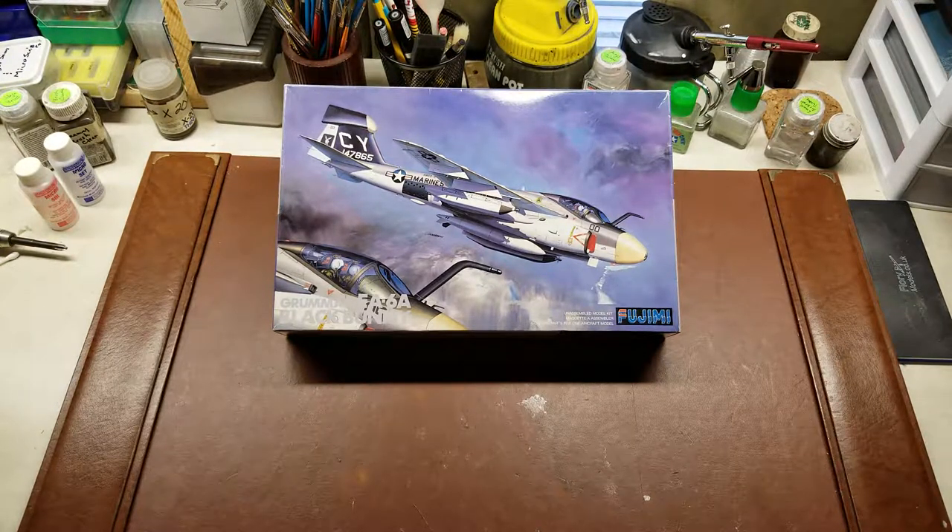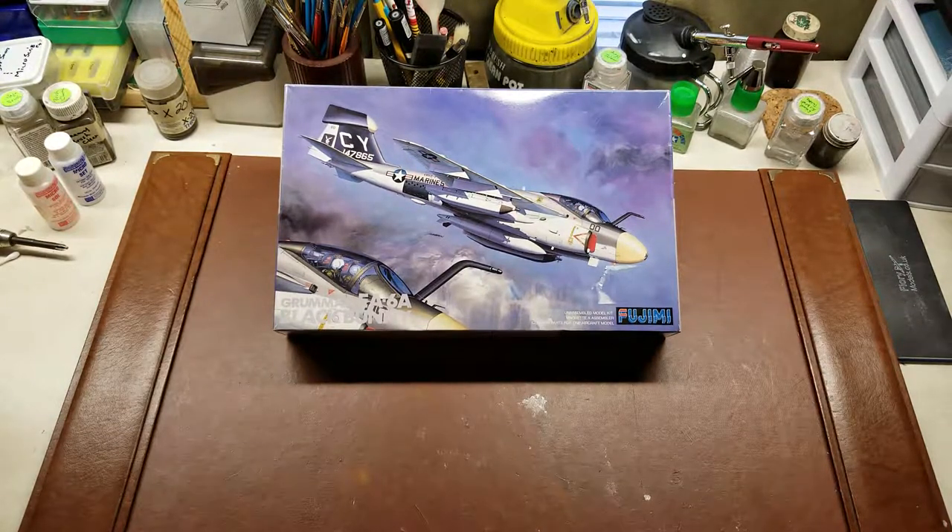Hello YouTube! For your reviewing pleasure today, I have a 1988 Fujimi release of the Grumman EA-6A Black Bunny Intruder aircraft.